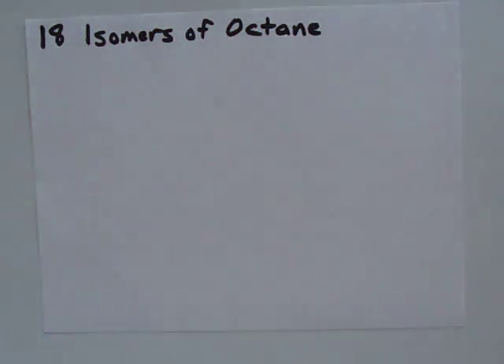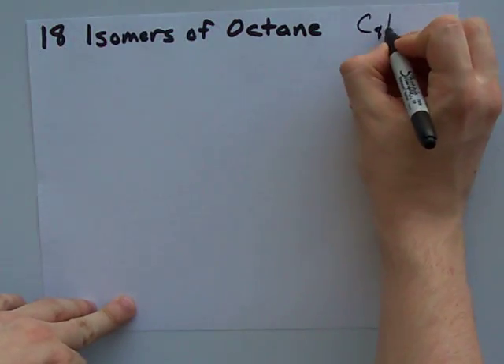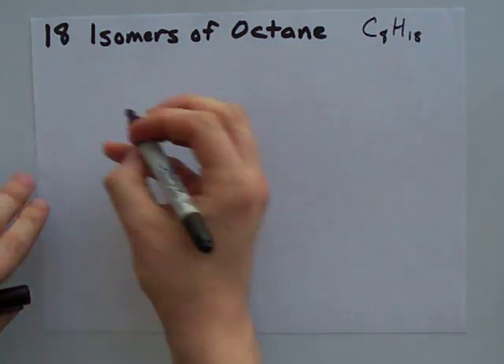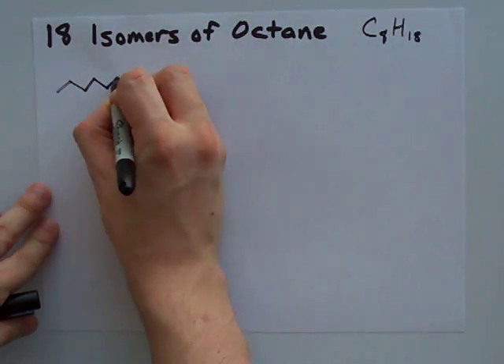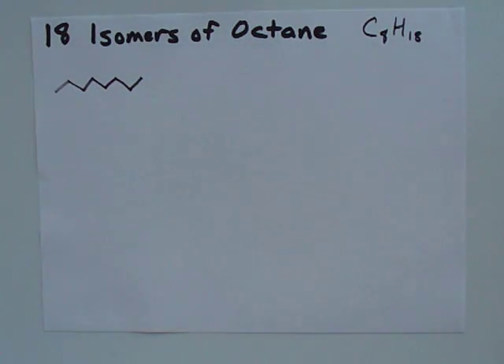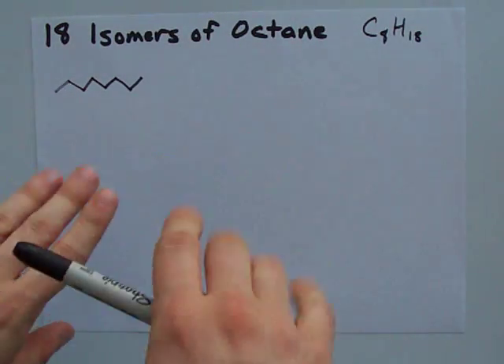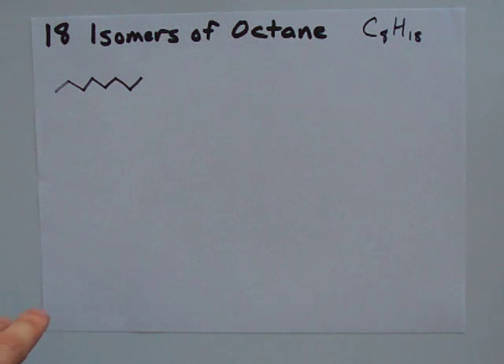18 isomers of octane. Octane is C8H18, and N-octane, or the regular normal kind of octane, is just eight carbons all stuck together in a row. I'm going to use these ball-and-stick diagrams — each endpoint and bend is a carbon itself.